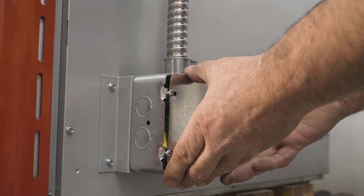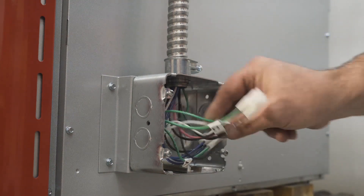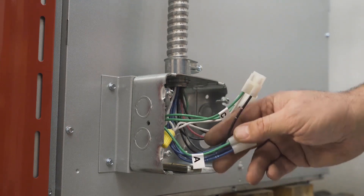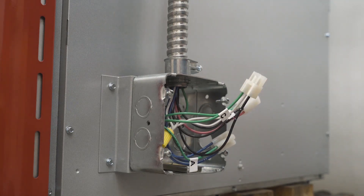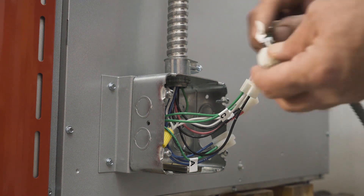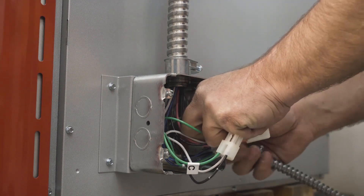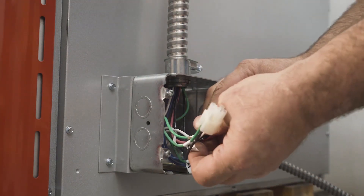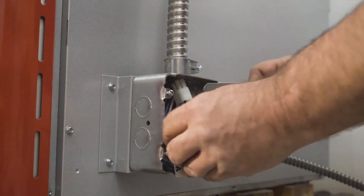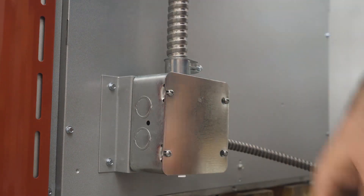At the lower junction box, pull off the plate. You'll notice there are three molexes labeled A, B, and C. In this configuration, we're only going to use the B molex. Remove the wire from your blower module — it has the corresponding B molex plug. Wires back in, cover plate on, and we'll move on to the blower module.